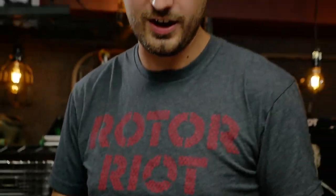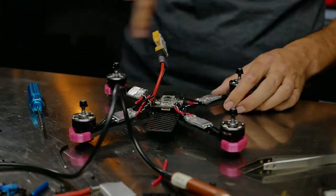With one ESC done, smoke stopper on, plug it in. We got our initialization beeps from the ESC and the initialization LEDs on the flight board. Let's just do the other three.